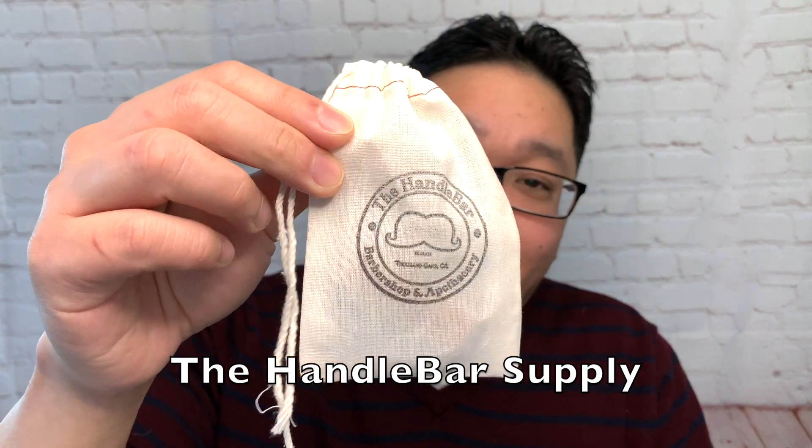The first products I want to cover is a first time order from the Handlebar Supply. You can see a fun little pouch here that contains a free baggie of razors. We got a pack of Vosca Blades.